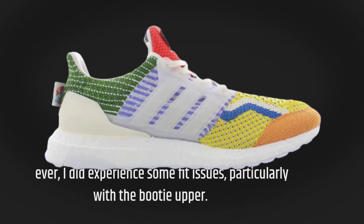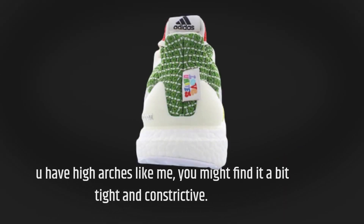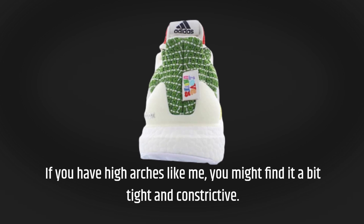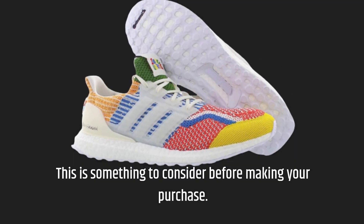However, I did experience some fit issues, particularly with the Booty Upper. If you have high arches like me, you might find it a bit tight and constrictive. This is something to consider before making your purchase.